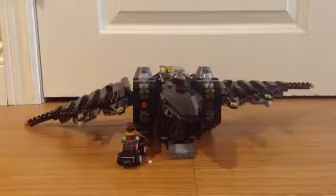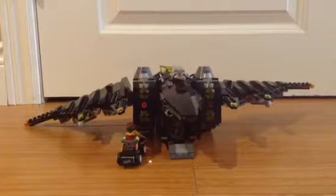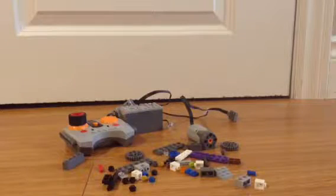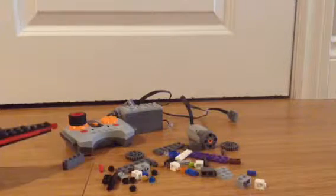If you want to motorize it yourself, here will be the tutorial on how to do this. Here are all the extra pieces that we will be needing to build the motorized version of the Batwing. It's a pretty big build, so I might have to split it up into sections. Let's start.